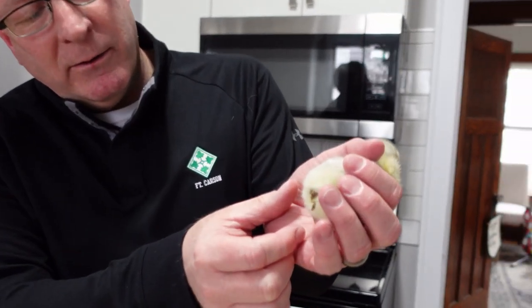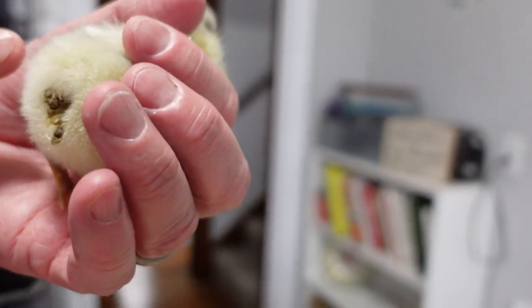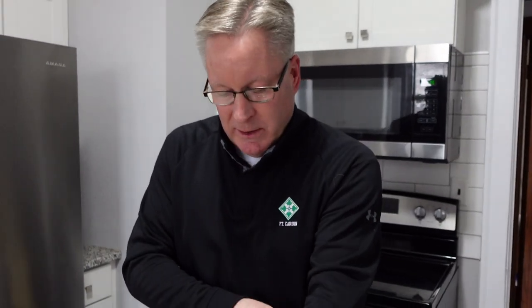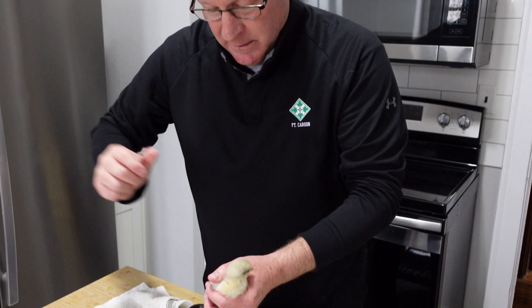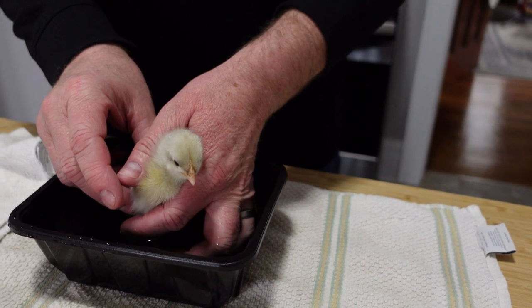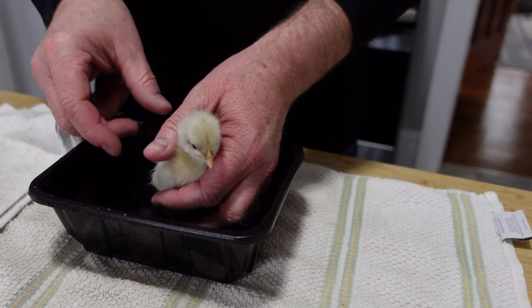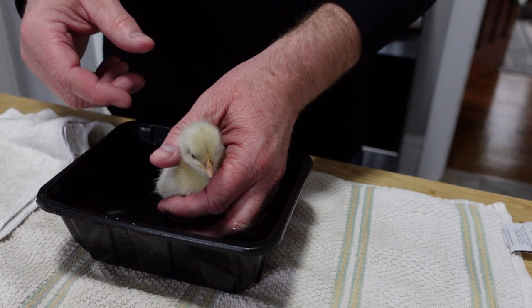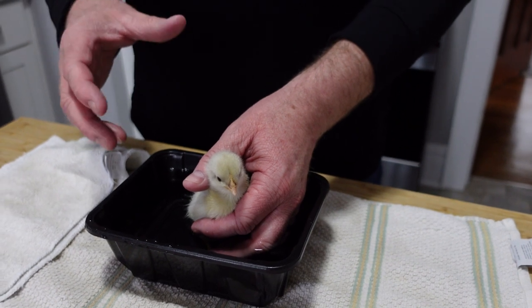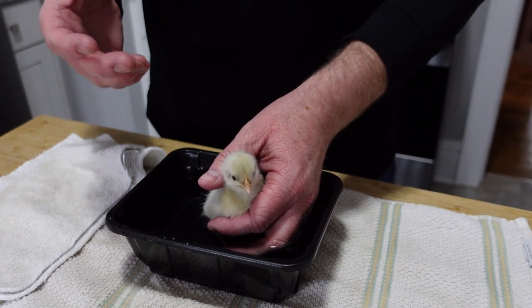Welcome back to the Old Sweets Farm. I want to talk about something you're going to encounter if you get chicks, and that is pasty butt or poopy butt — one of the more glamorous things you're going to do with your chickens. We've had a few. It's usually caused by stress. The chick poops and it doesn't quite come out — it sticks to the chick and can cause it to back up, cause real problems, and the chick can actually die.